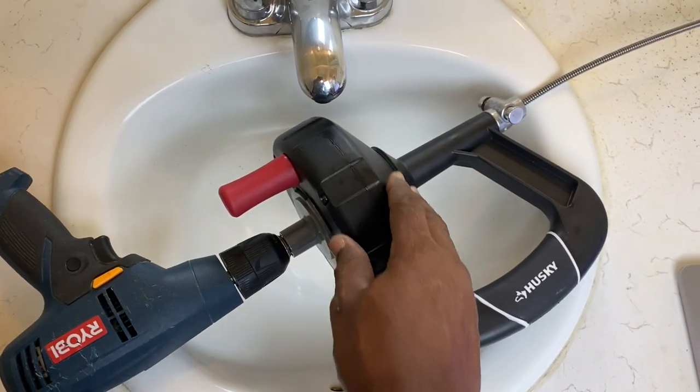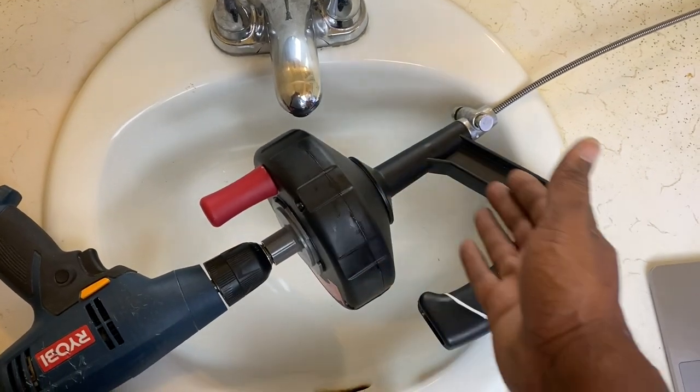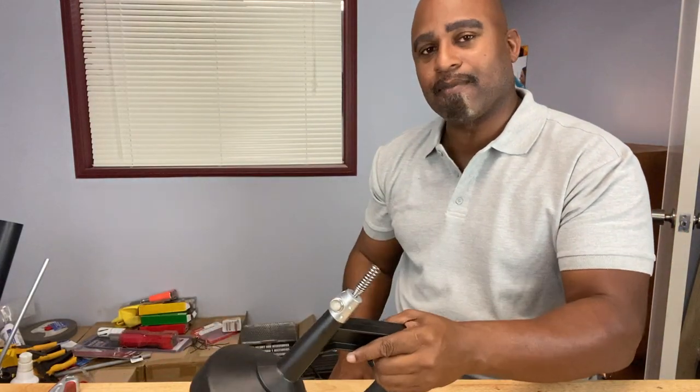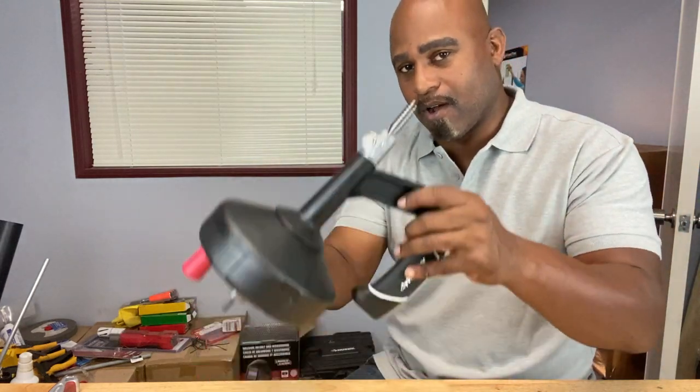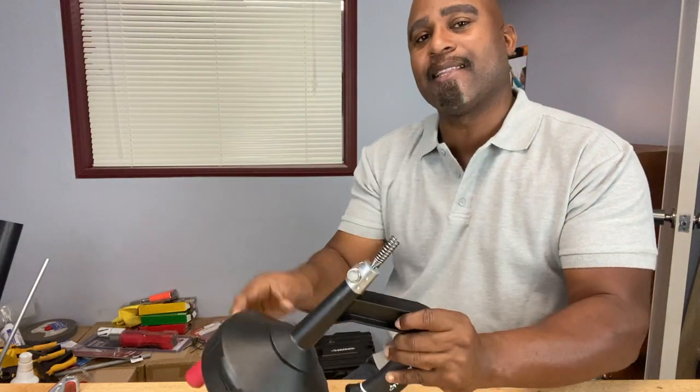The drum itself you also want to clean — open it up and clean it. Try not to drop it, because these parts are not made of metal. So guys, if you've got clogged drains, go ahead and grab an auger. You don't always have to call the plumber — sometimes you can do it yourself. If you learned something about how to use an auger or drain cleaner by hand or with a drill, go ahead and hit that like and subscribe button, and I'll see you guys in the next one.